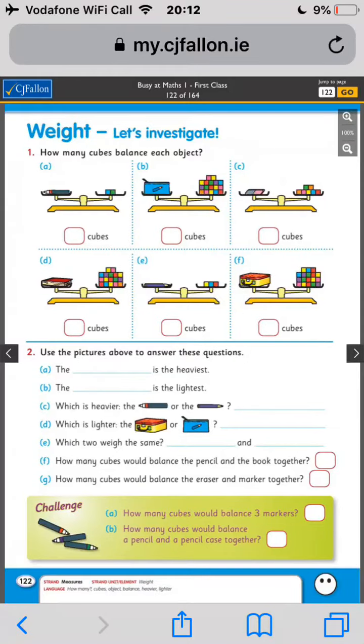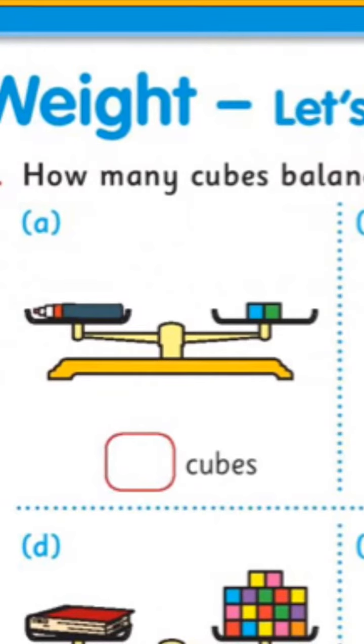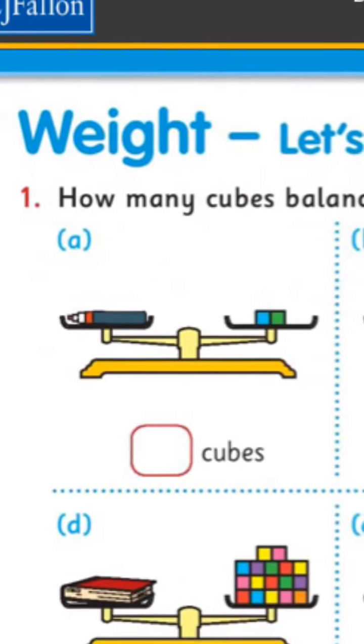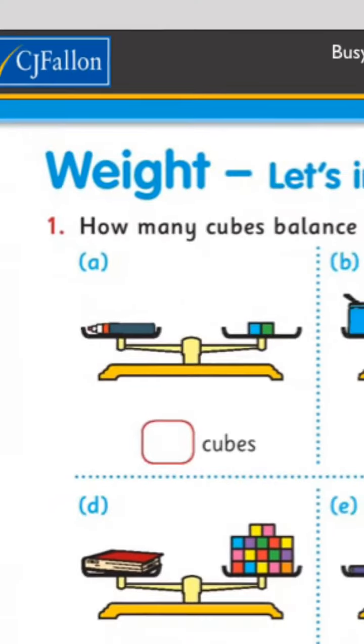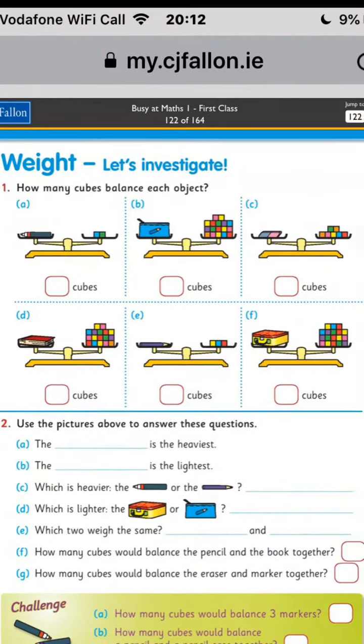Today it's page 122: 'How many cubes balance each object?' At the bottom you have to answer some questions. The first one has a marker on the left and cubes on the right on a balance. If we were in school we'd be using our cubes and estimating first how many cubes you think — and we'd keep estimating and guessing for all of these things, but hopefully we'll get to do that soon.